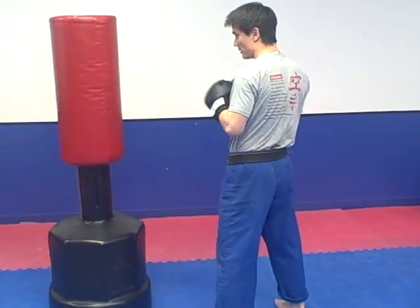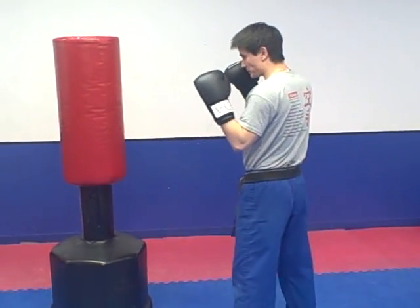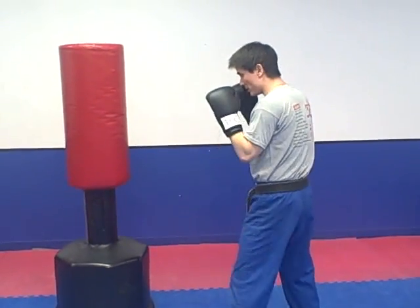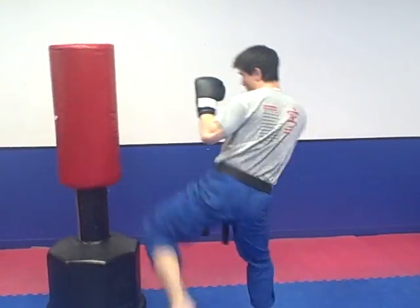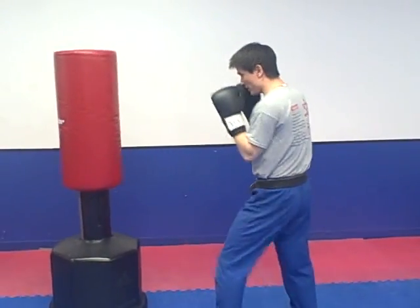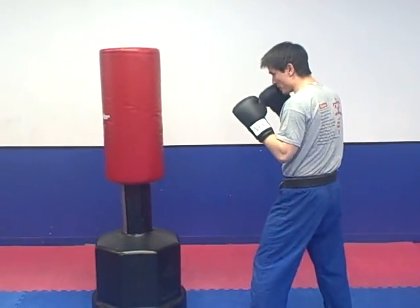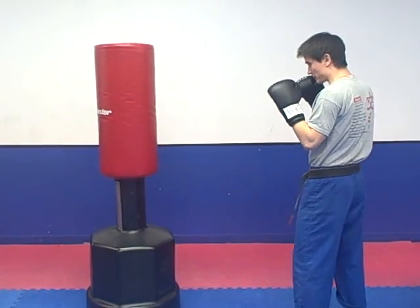Now let's do the same thing — the round kick, and then let's add a hook punch to it. The round kick coming from the side, then the hook comes from the side also.